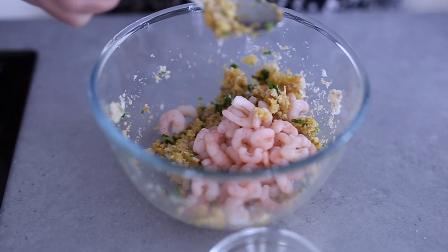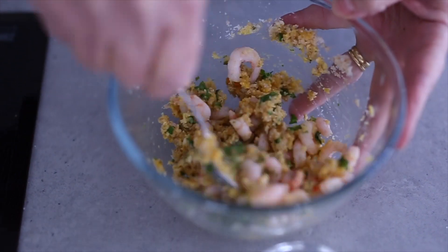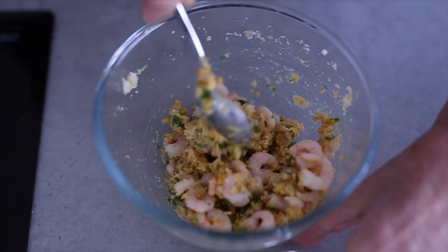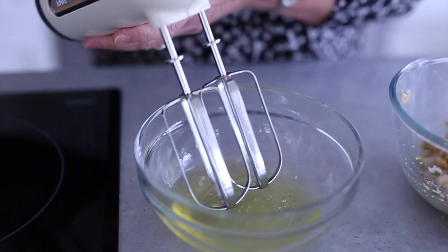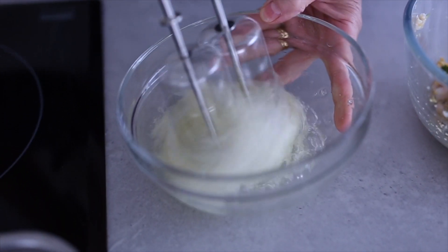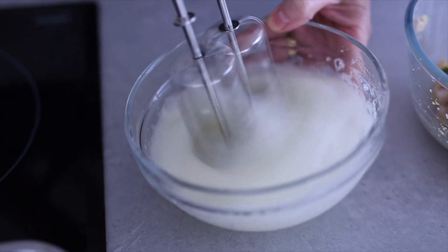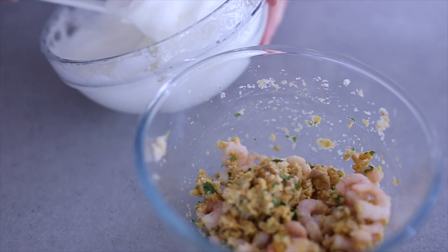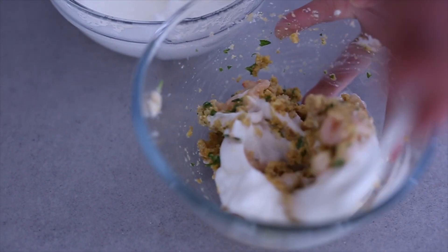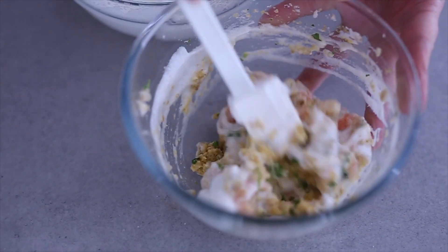These are frozen prawns which have been defrosted. Remove any liquor and stir that in as well. So you've got this sort of breadcrumby prawn mix, and then all you do is add some egg white — that's how easy it is to make this little soufflé. Get your whisk and whisk the egg whites into your prawn and breadcrumb mixture.